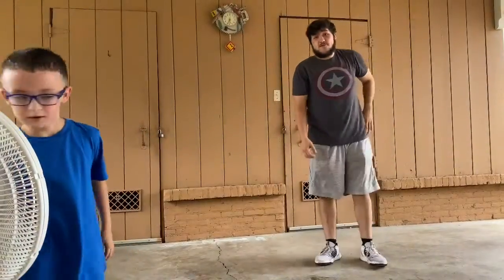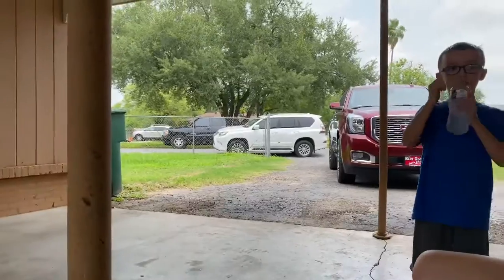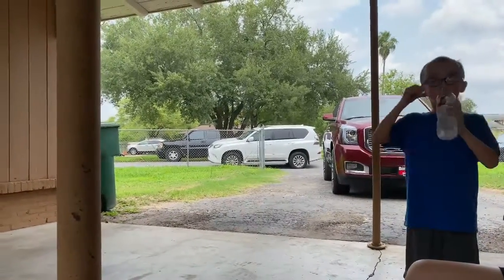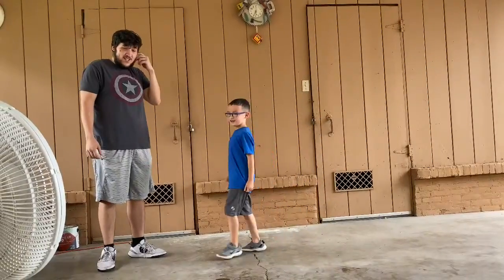Now we're going to get another little break — we've been out here for a while. Remember, we have water and air feeding. Now the next set of stretches AJ is going to do all by himself.